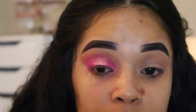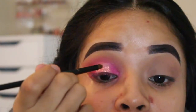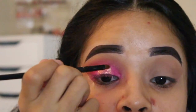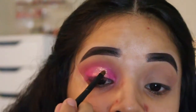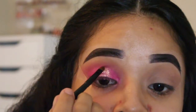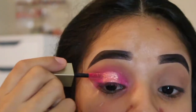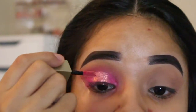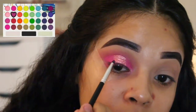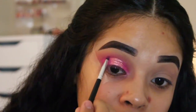This is where Stila's liquid eyeshadow in the shade Tulip Twinkle comes into play. These liquid eyeshadows are bomb and if you haven't tried them, you're totally missing out. You can go straight in with the doe-foot applicator that it comes with, which you'll see me do in a second, but to get more precise I also used a small flat detailed brush. Here I'm going back in with that same darker pink shade again to intensify the color and to make sure that everything is blended out nicely.